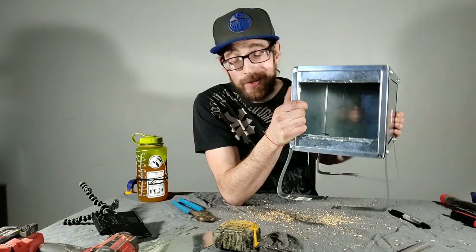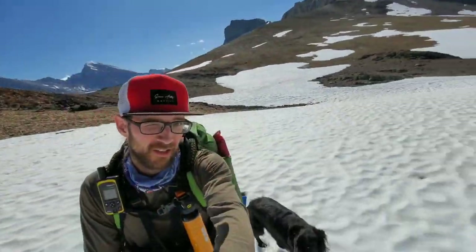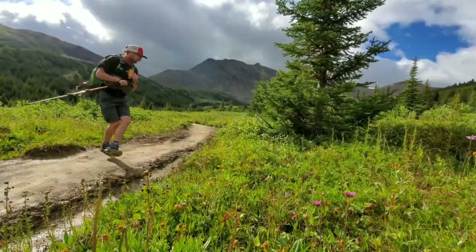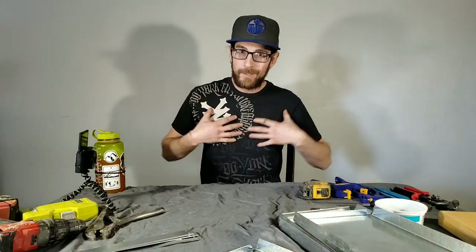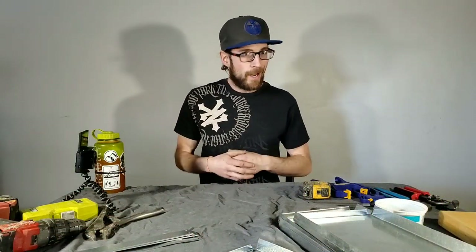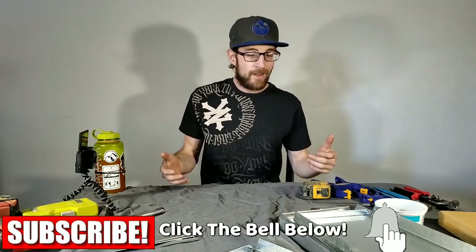DIY packable stove for a hot tent. Welcome back guys and gals. My name is Matt. This channel is all about hiking and backpacking. We talk a ton about gear. If you guys are into any of that stuff, consider clicking that subscribe button. You couldn't tell by the thumbnail, by the intro — we're building a stove today.